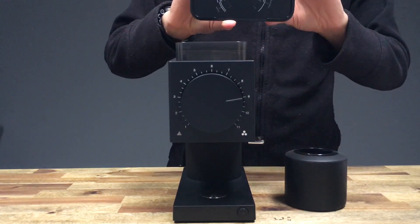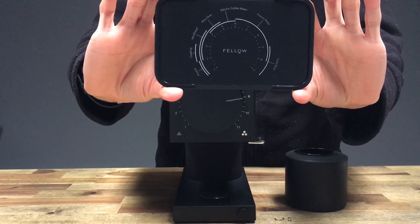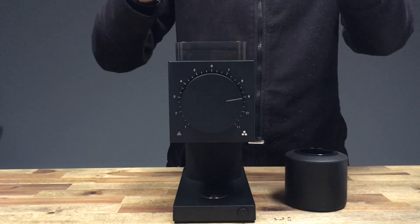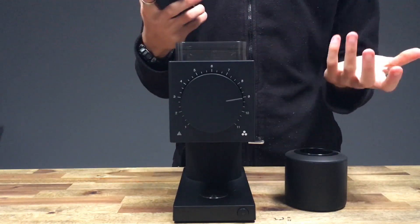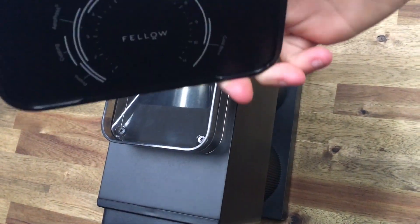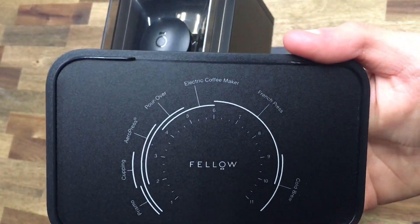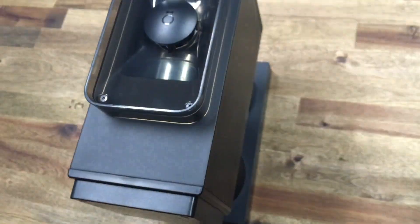On the top here, we have a little diagram of Fellow's recommendations on what coarseness is suitable for different brewing methods. We have the Prismo at the lower end, then cupping, AeroPress, pour over, electric coffee maker, French press, and cold brew towards the end.